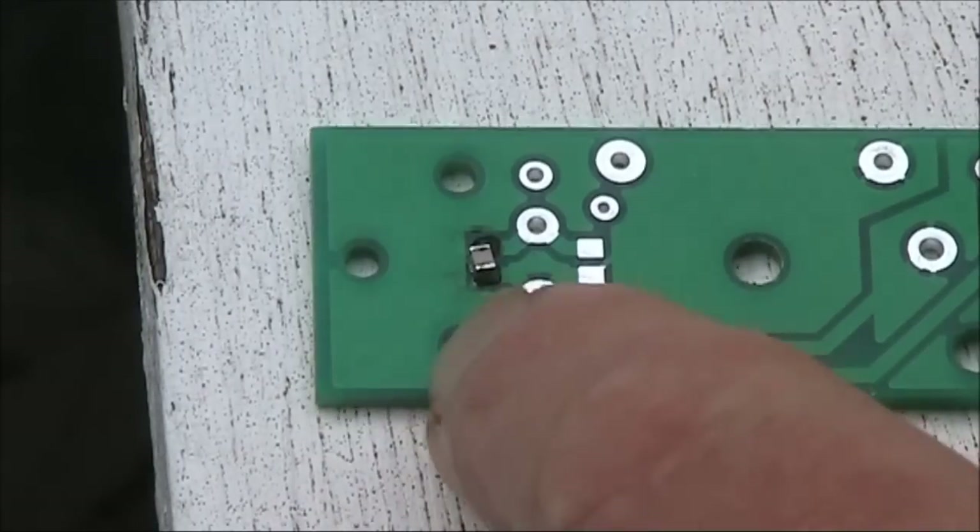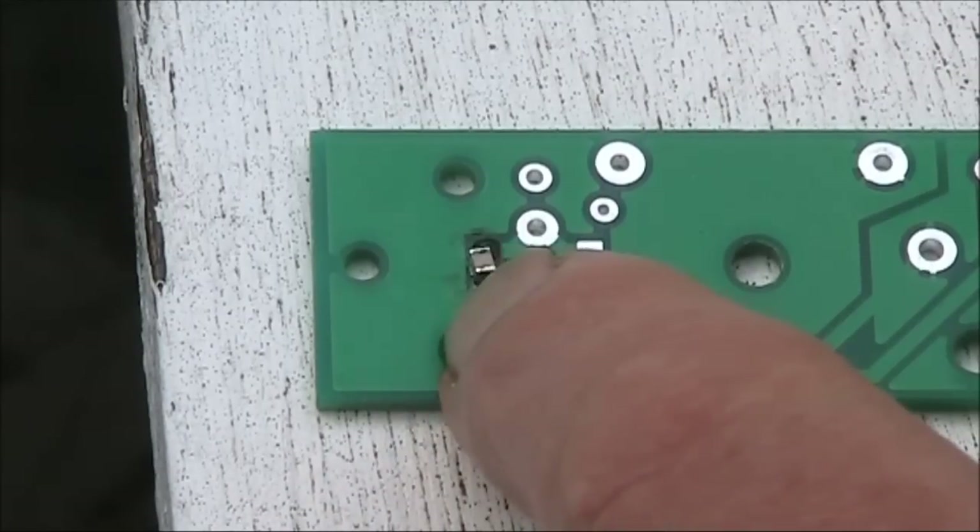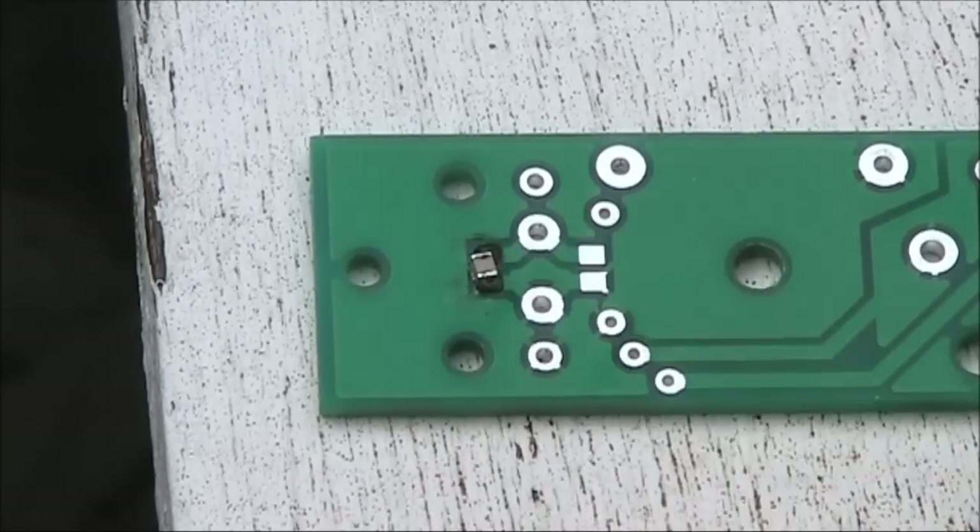And as I said before, you could just use a regular 100pF leaded capacitor instead of the chip capacitor supplied.